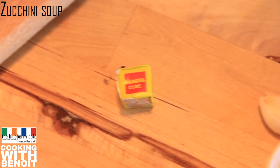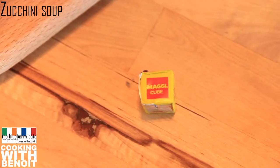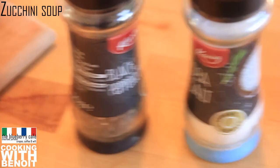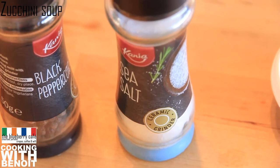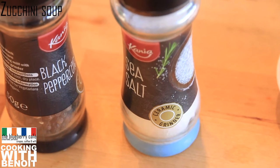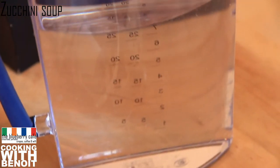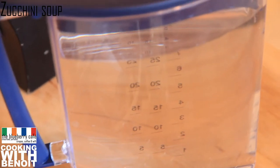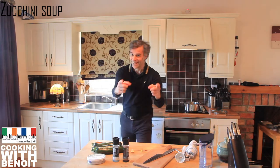You'll need a stock magic cube for seasoning. You'll need ground pepper and salt for seasoning as well — don't add too much salt because there's already a lot of salt in the cheese and in the stock cube. One liter of water to cook the zucchinis — that's 33 fluid ounces. That's it!